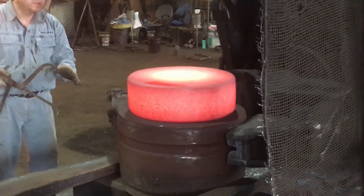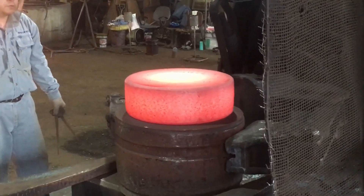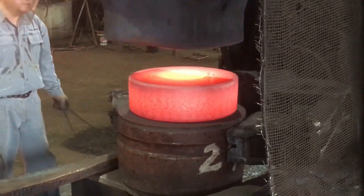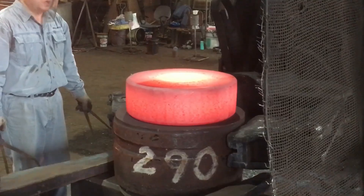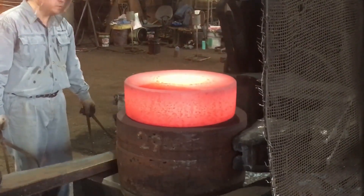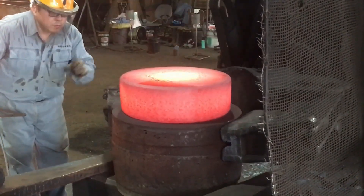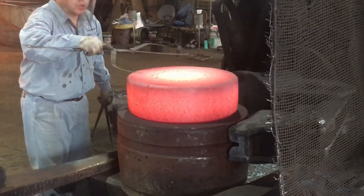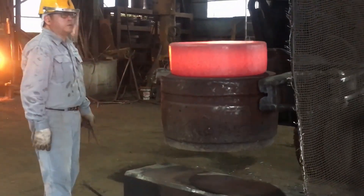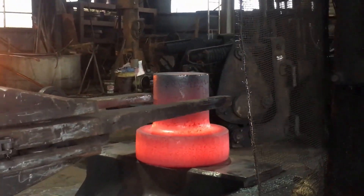The forging of S45C couplings through free forging is a highly skilled process that involves multiple stages of heating, shaping, and refining. Each step — from forging the large coupling to removing surface scale, shaping, refining, and adjusting the height — contributes to producing a durable and precise mechanical part. This process is not only cost-effective compared to other methods like machining from a solid bar, but also provides greater flexibility and strength in the final product. Despite the decline in companies practicing traditional free forging, its value in producing high-quality parts like S45C couplings remains significant.